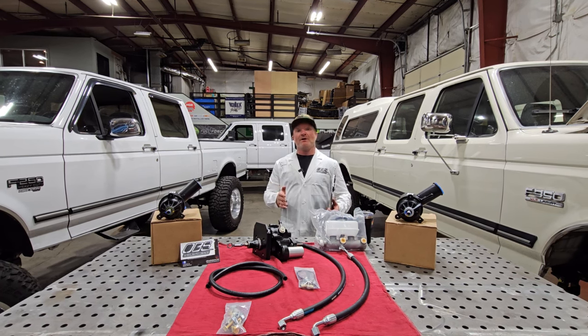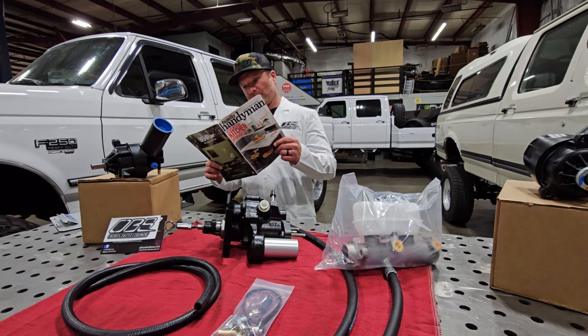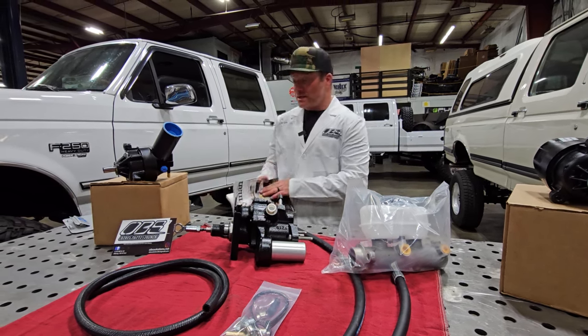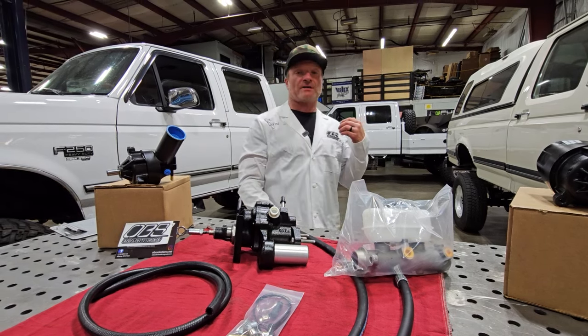That's right, we are finally out with it. But before you rush to the website and click that buy button, hold on a minute — we want to explain there are three different options with our HydroBoost and we want to give you the rundown on what they are.